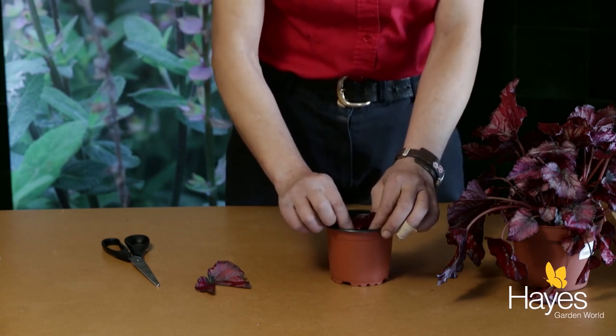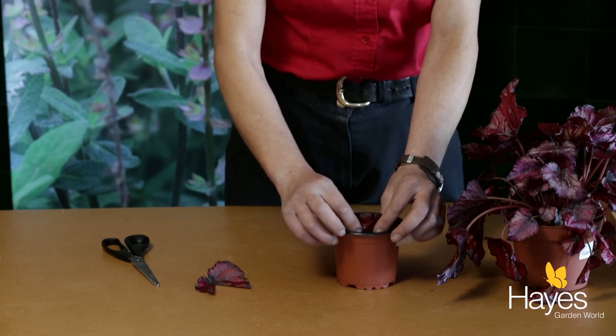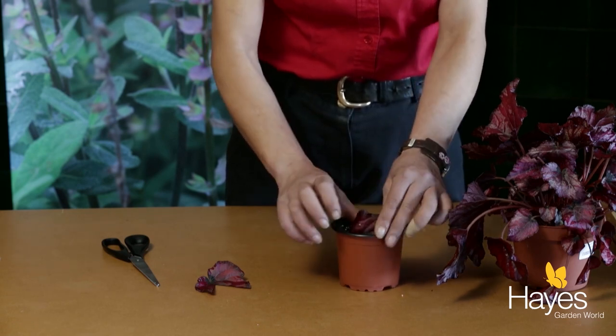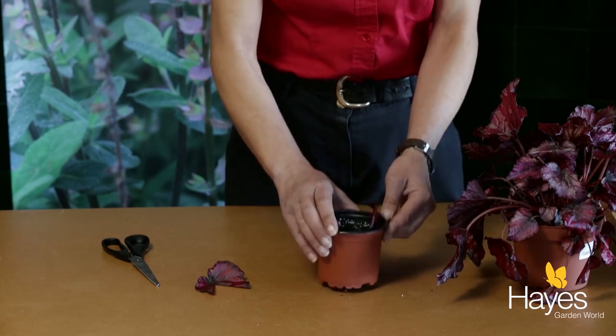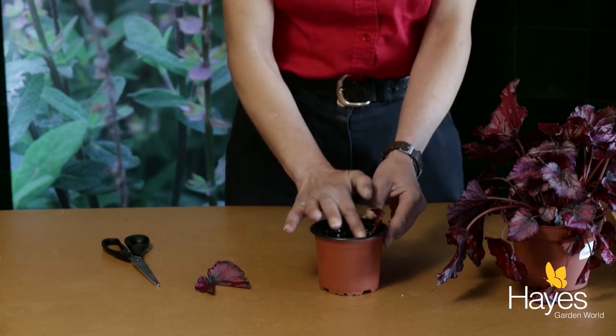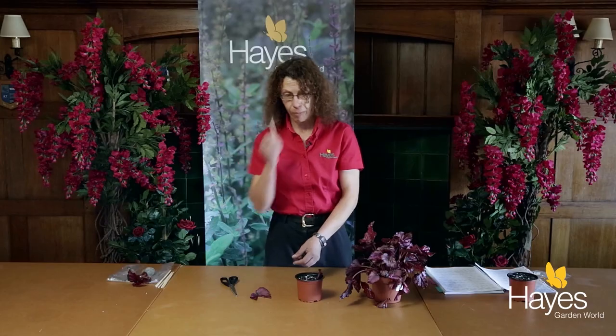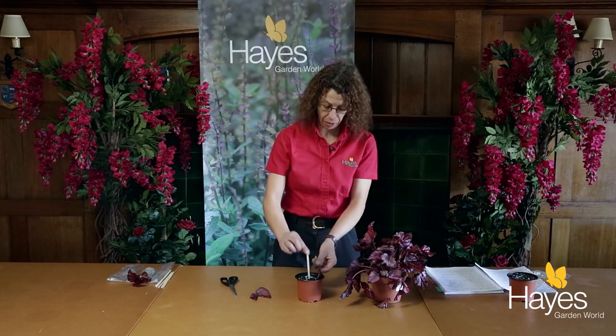About half an inch to an inch deep. Then do it again — just pack it up so it's actually by the edge, and knock it down so you have some stability. Then don't forget the label — very important.